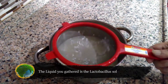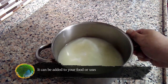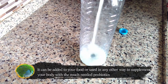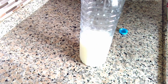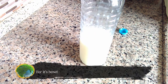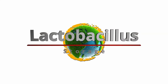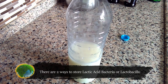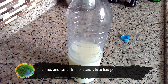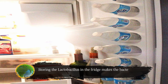The liquid you gathered is the lactobacillus solution. It can be added to your food or used in any other way to supplement your body with much-needed probiotics. For its benefits, storage, and uses with plants, keep watching. There are two ways to store lactic acid bacteria, or lactobacillus. The first, and easier in most cases, is to just put the bottle as is in the fridge. This will cause the bacteria to go dormant until you need to use it. Storing the lactobacillus in the fridge makes the bacteria viable for up to one year.